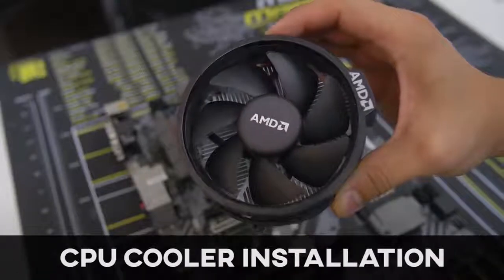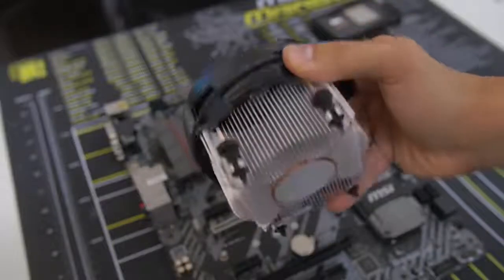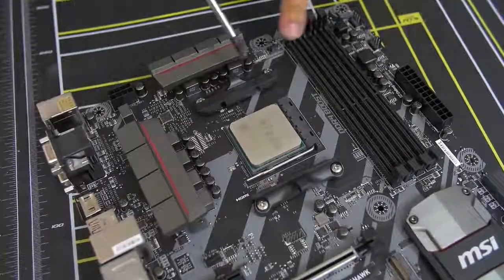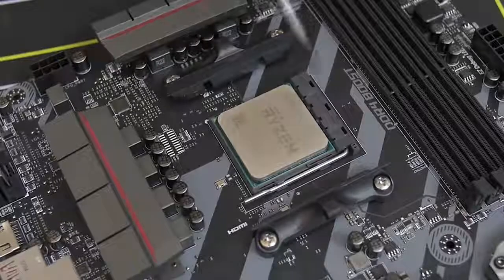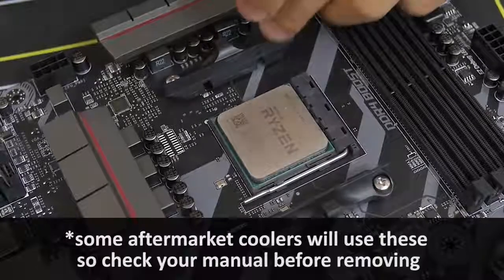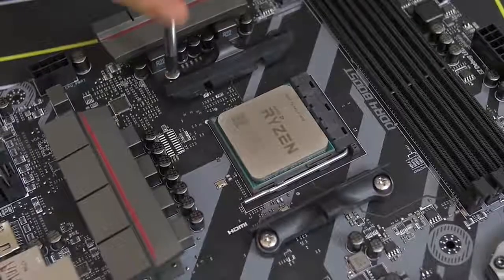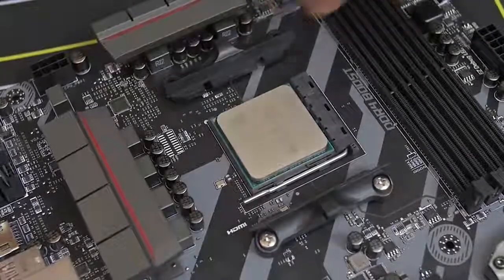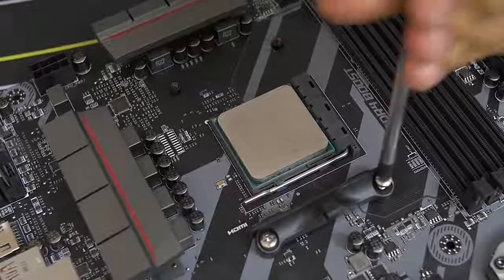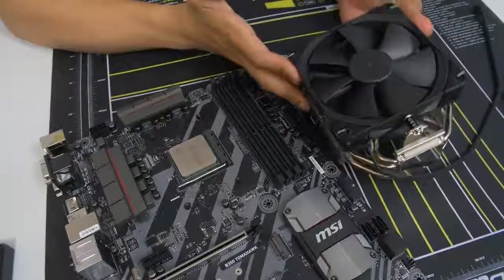Some CPUs, including the one we're using today, come with a stock cooler — this one comes with the AMD Wraith Spire, which is a fantastic stock cooler. But we're using the Noctua cooler instead. We don't need these mounting bars on either side of the socket — those are for the stock cooler. We want to make way for the Noctua cooler bracket, so we're going to remove these by unscrewing each of the screws. There are two screws on either side.